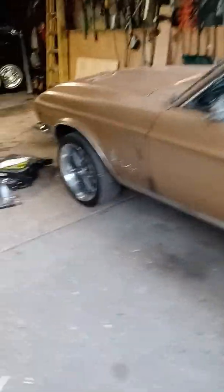Okay ladies and gentlemen, this is my fastback project. I'm getting ready to convert this coupe over to a fastback.